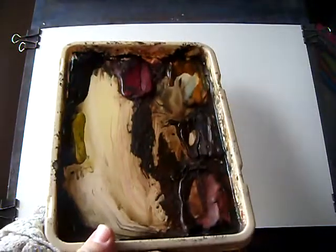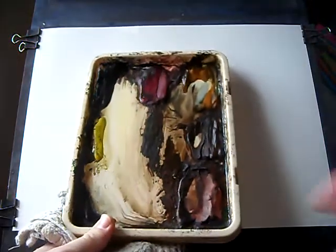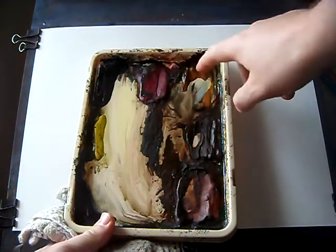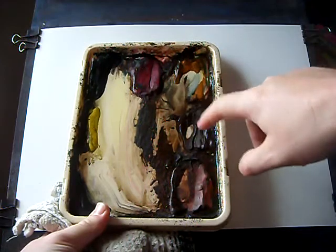Just a quick look at my palette before I get started. I've got Ultramarine, Lemon Yellow, Paynes Grey, Alizarin Crimson, Rose Sienna, Burnt Umber and Light Red. I'm using the large Fabriano 130lb watercolour paper, 15x11.